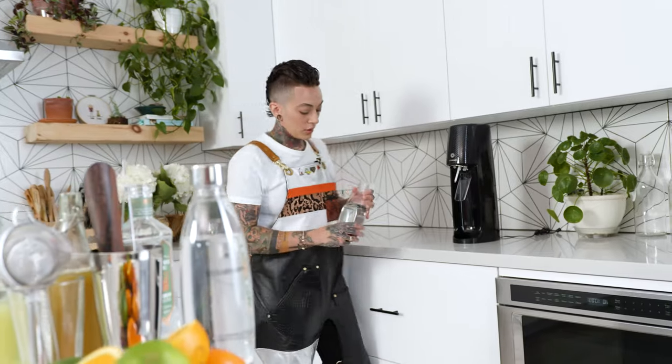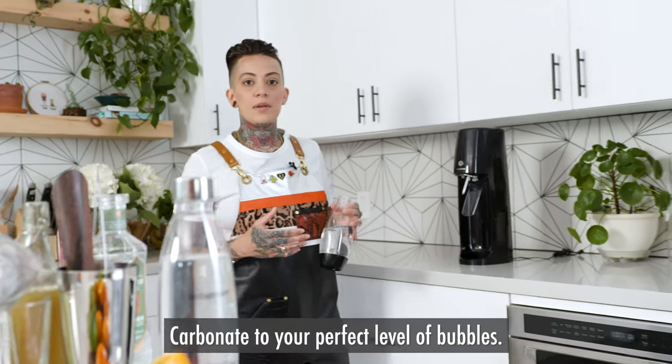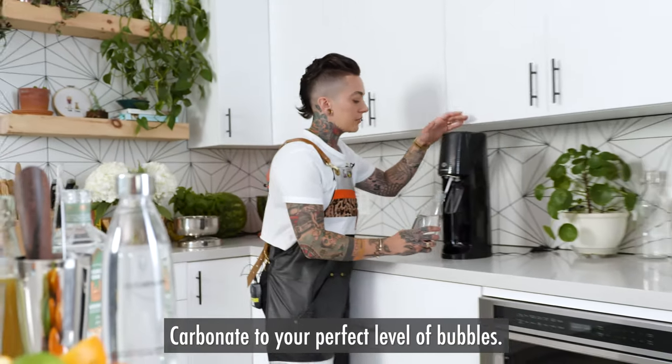Now let's head over to our SodaStream and make ourselves some sparkling water. One of the things I love about the SodaStream is that you can choose your level of carbonation.